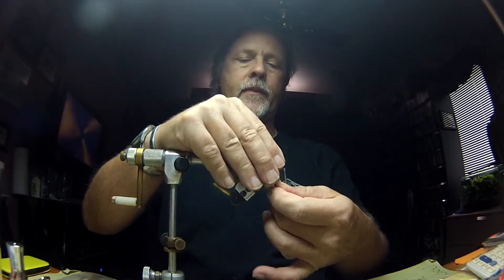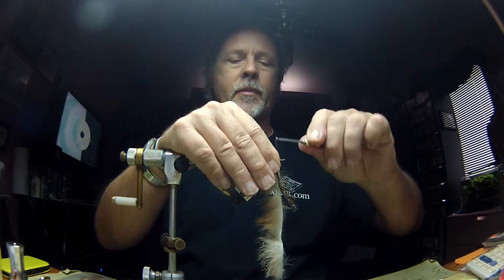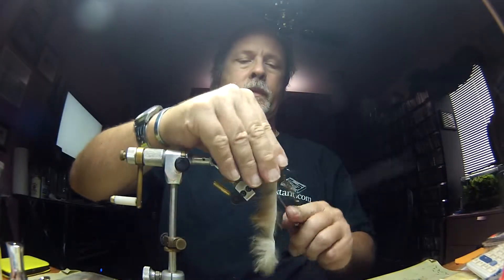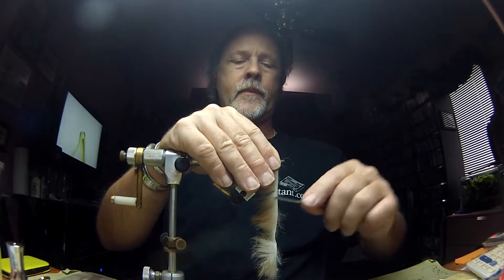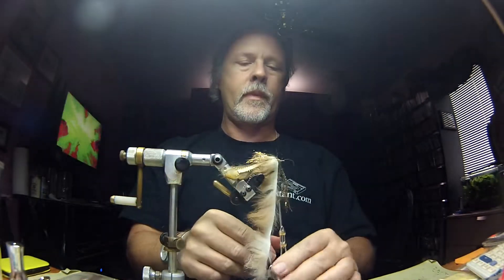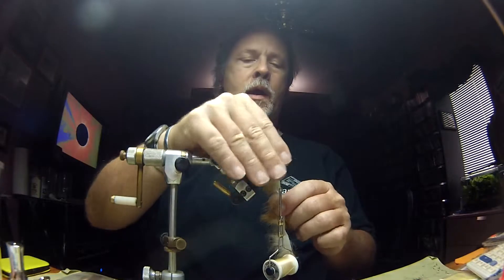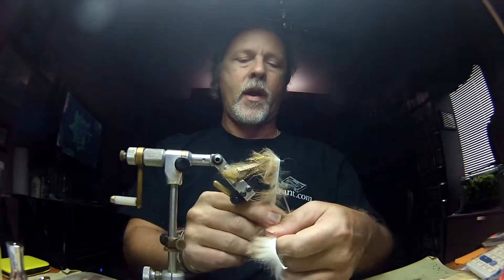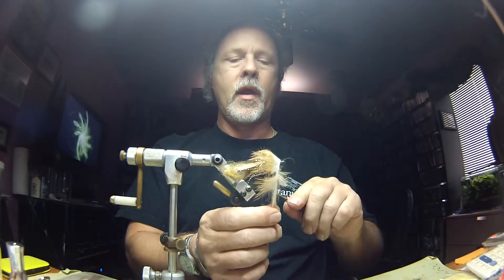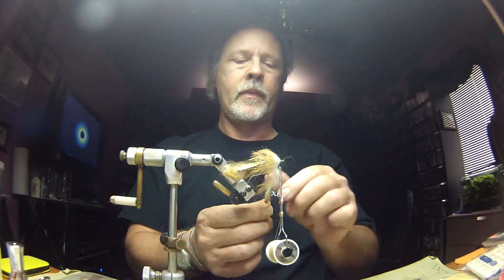Stroke it back. At this point I'm going to tie that polar chenille off, so I'm going to back my thread up and go ahead and capture that. Trim off the end of my polar chenille and the end of my rabbit fur. Now I'm going to capture the leather just on the edge of my rabbit strip.